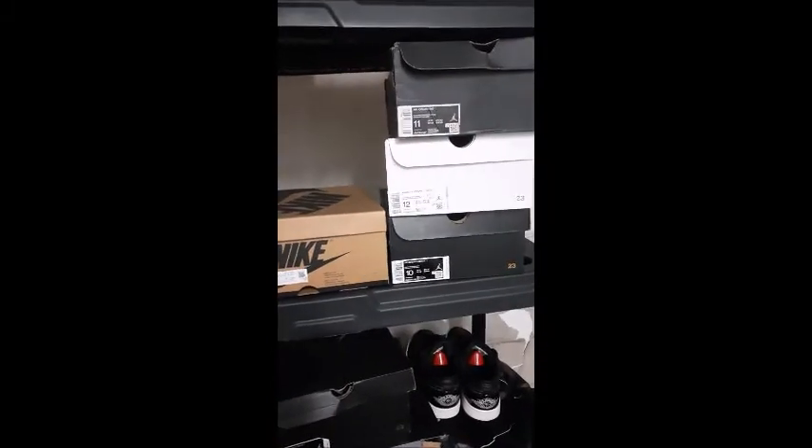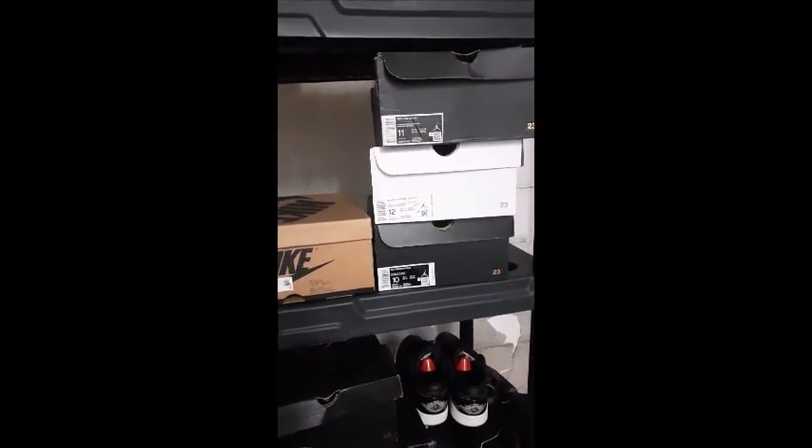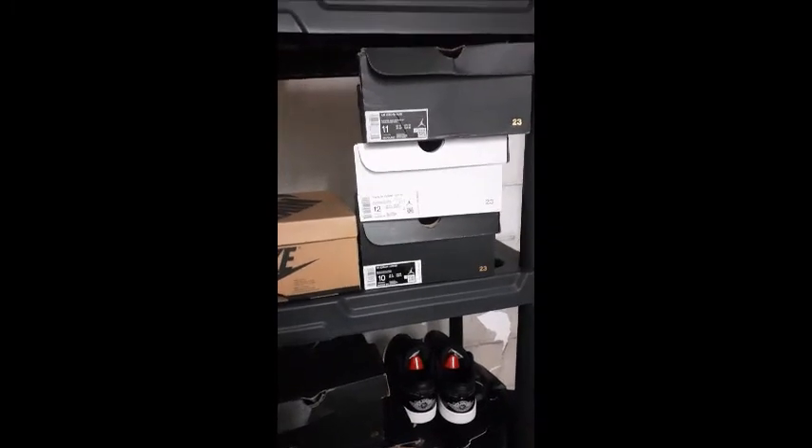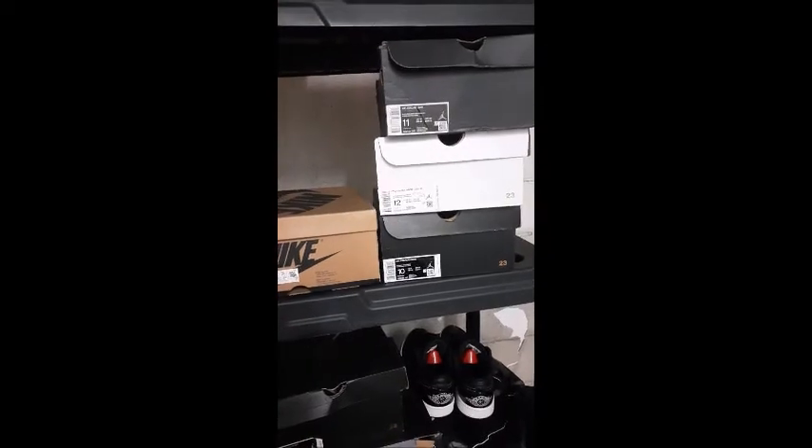Hit me up y'all. I'm going to come out and get some more videos on deck for you — different stuff, different pickups, showing some videos of some swap meets. Matter of fact, I'm going to go up to some new shops out in Jacksonville — a sneaker shop.